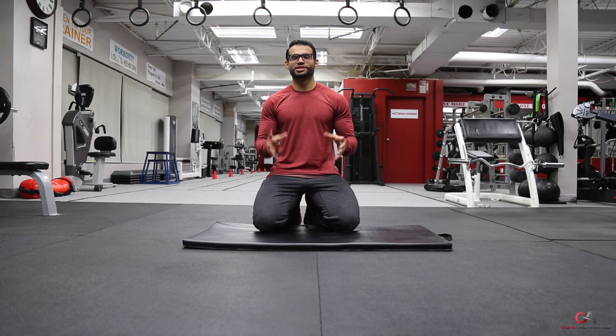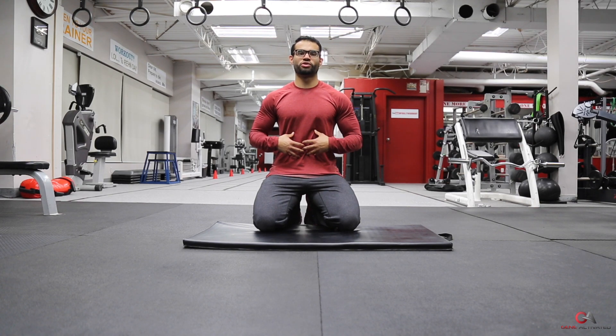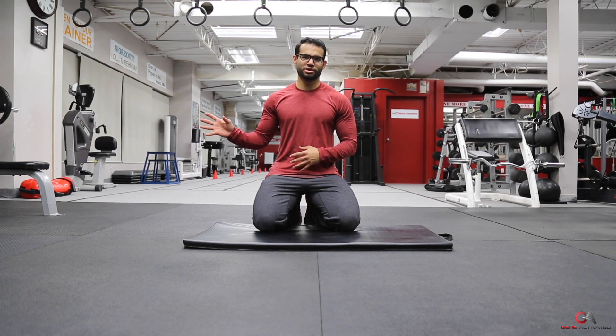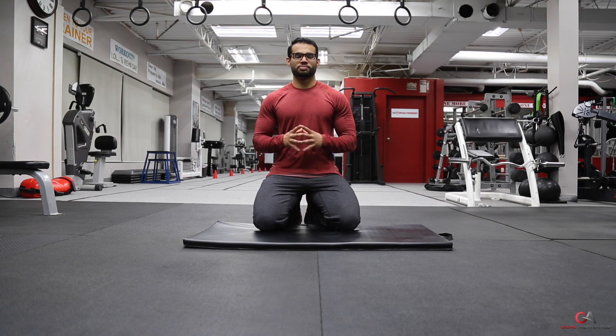What's up everyone, Bula Mahmud with GeneActivated. Today we're going to talk about how to do a plank. It's a great exercise to build your overall core stability and core strength along with your balance. It really helps you, especially in the wintertime here in Canada — if it's slippery outside, you can catch your fall and won't actually fall if you have your stabilizing muscles very strong.